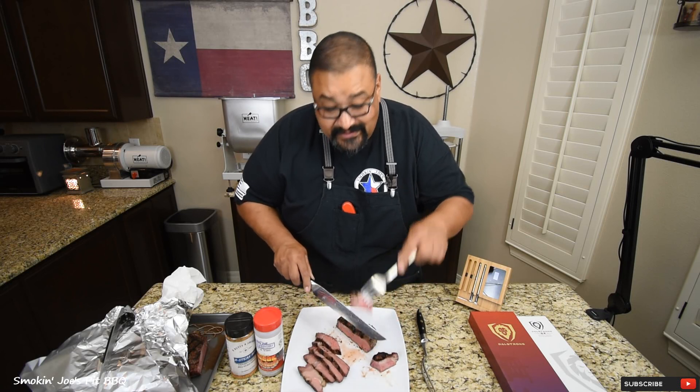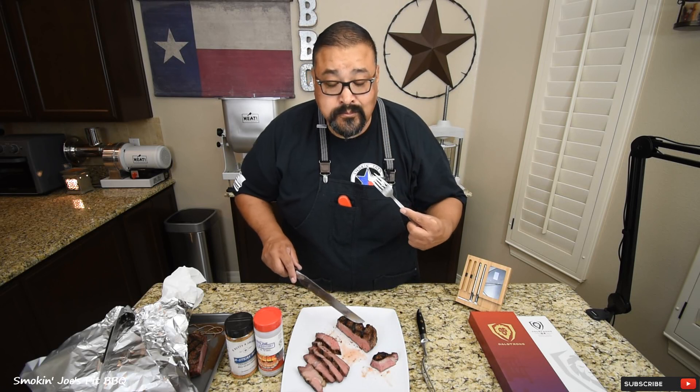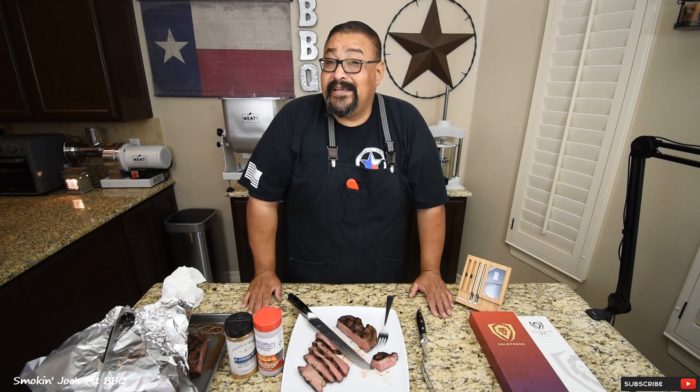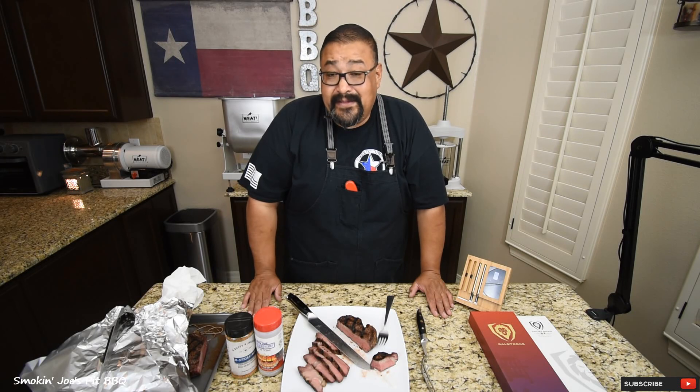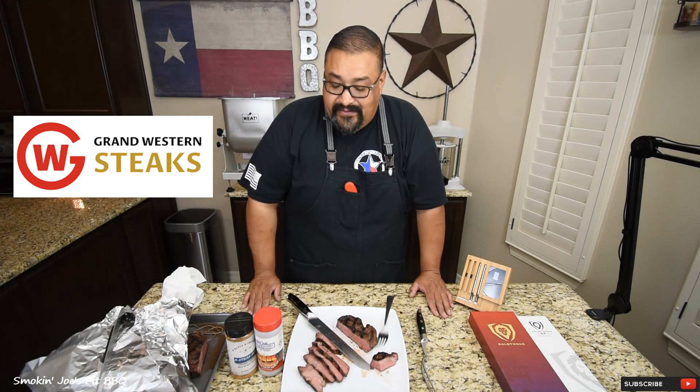I'm going to grab a nice little piece. That one-inch steak with the R-Steak seasoning from R-Butts R-Smokin' — it's really nice and tender and packed with so much flavor. I'm not going to pick a favorite because they are both fantastic seasonings. Both steaks are really good — it's going to be hard to pick a favorite.